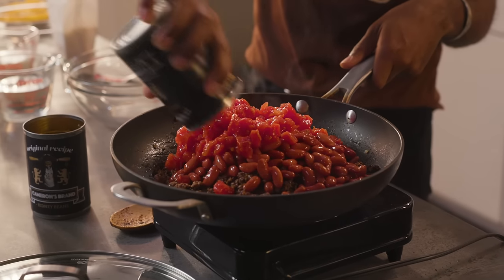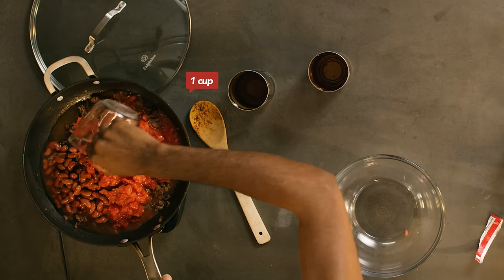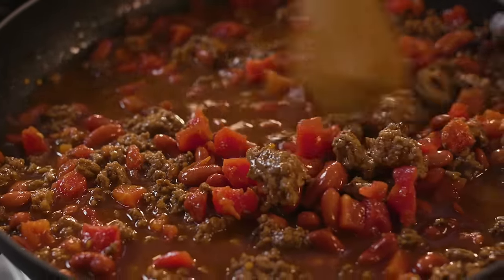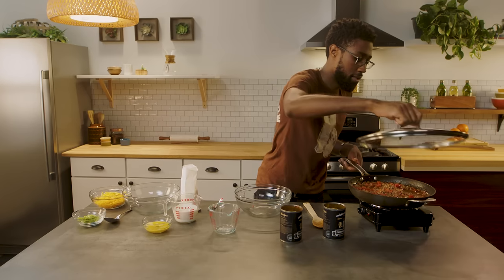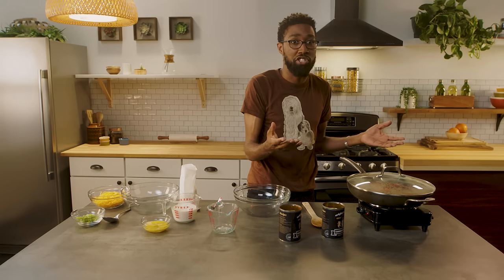I got my tomatoes — toss those on top too. Even it all out with some water. We're going to stir up all that spicy, beefy goodness. We're going to bring that to a boil, reduce the heat to low, and cover that up so that heat can make our flavors meld together.